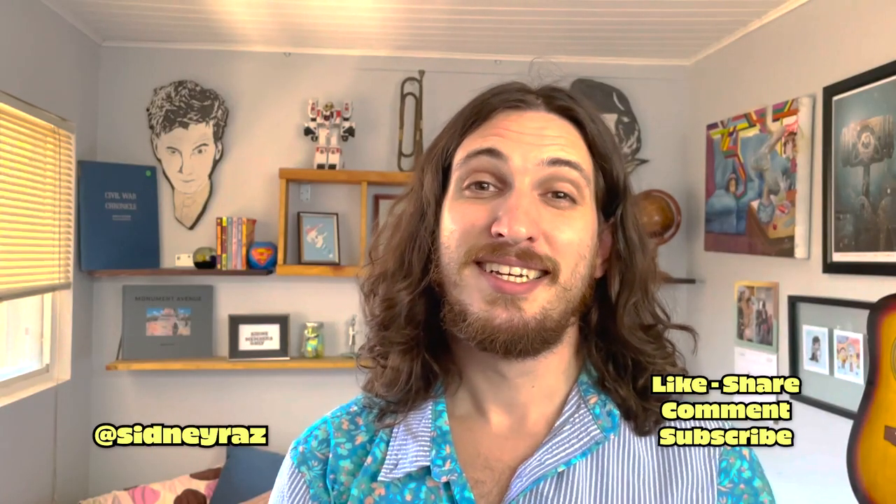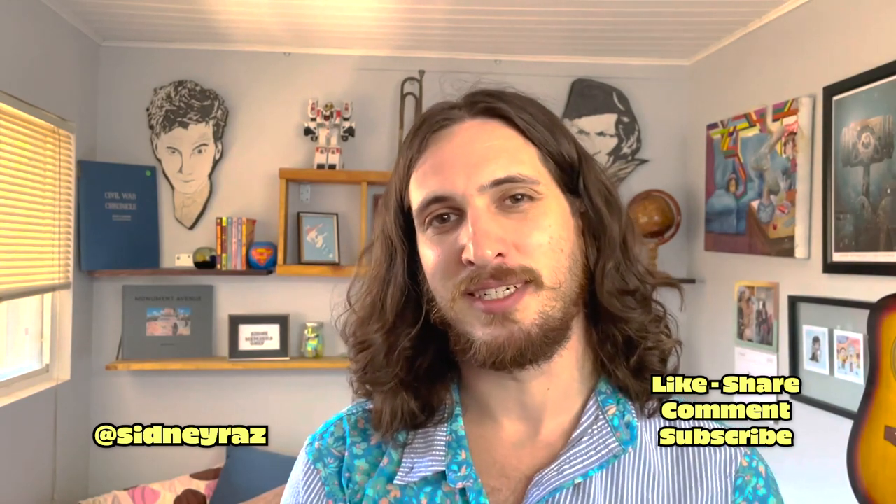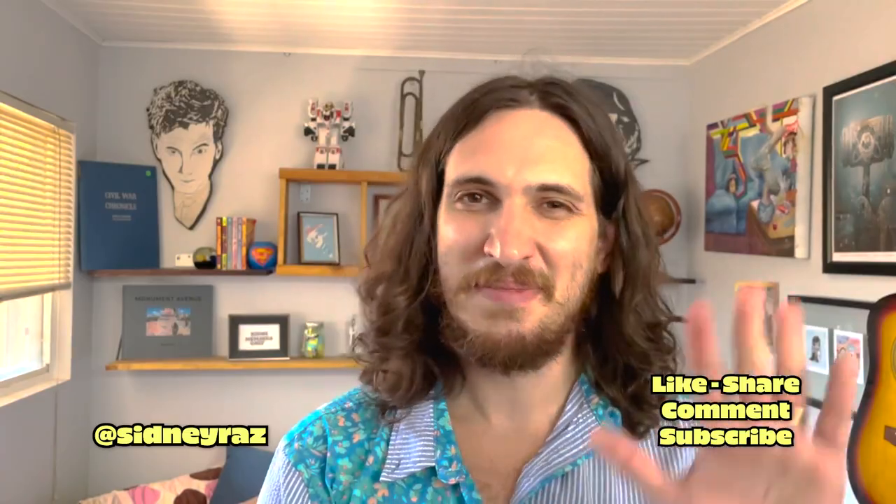Thanks for watching this video everyone. If you liked this video and you'd like to see more, click that subscribe button and notification bell. Let me know what other tips and tricks I should try in the comments down below. Bye!